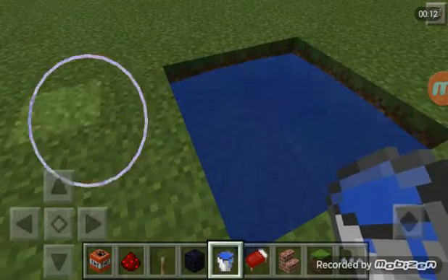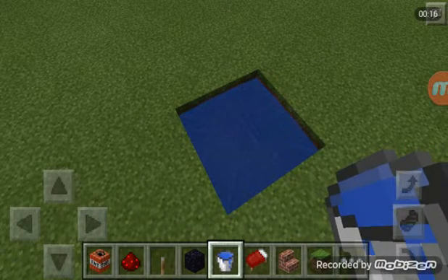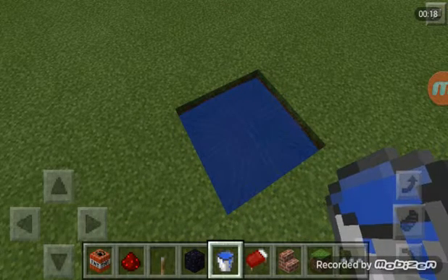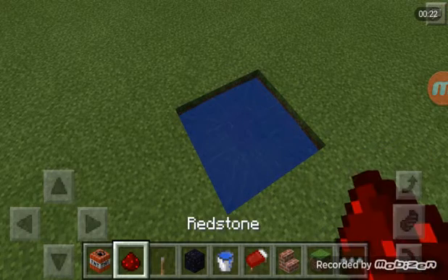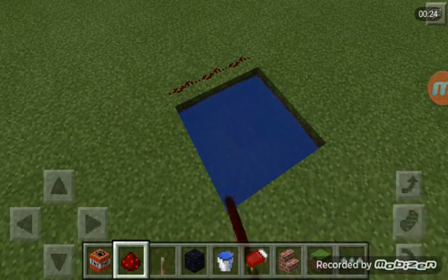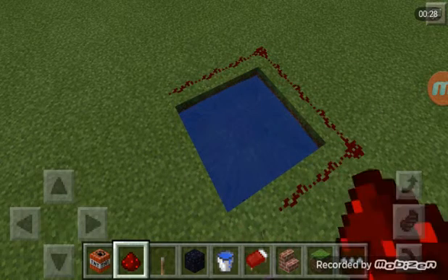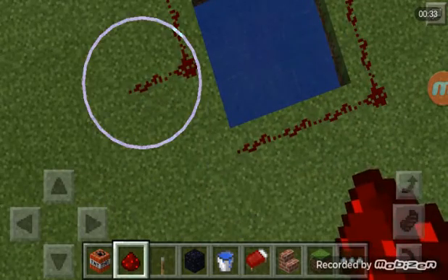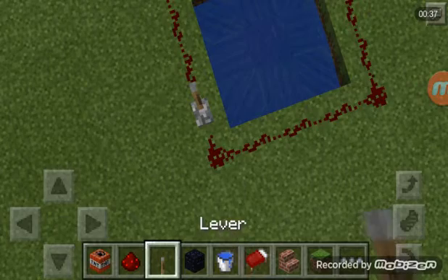So you just dig a 3x3 hole and put the water source block on the center of the hole. Must be on the center. And put redstone dust around the hole and leave one spot for the lever.